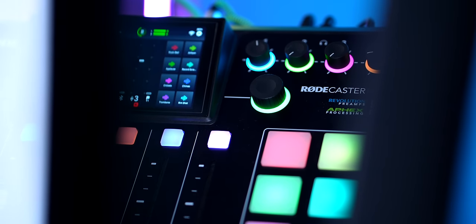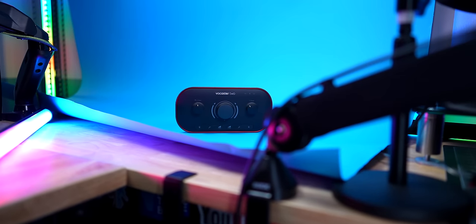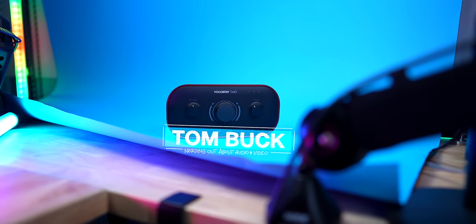If you're looking to produce a podcast or start streaming, but something like the RODECaster Pro 2 is too much for you, yet something like a simple basic interface is just not enough for you, then that's where you might want to look at the Focusrite Vocaster 2.